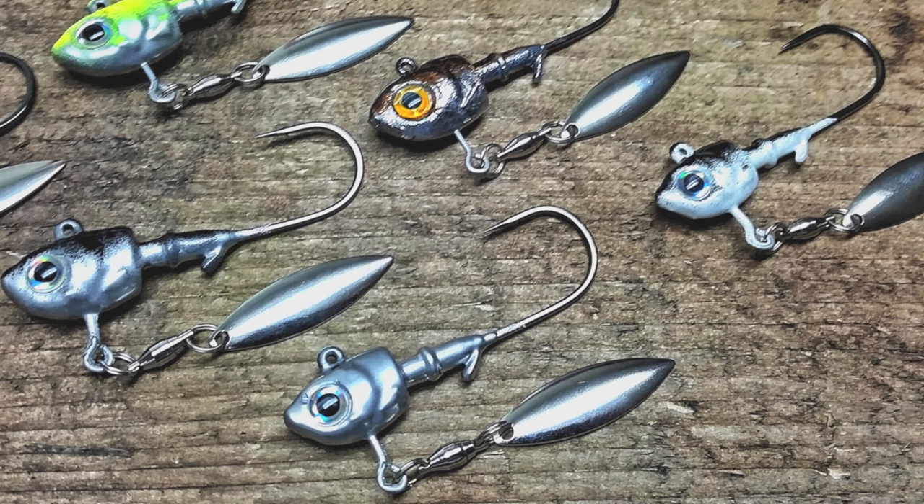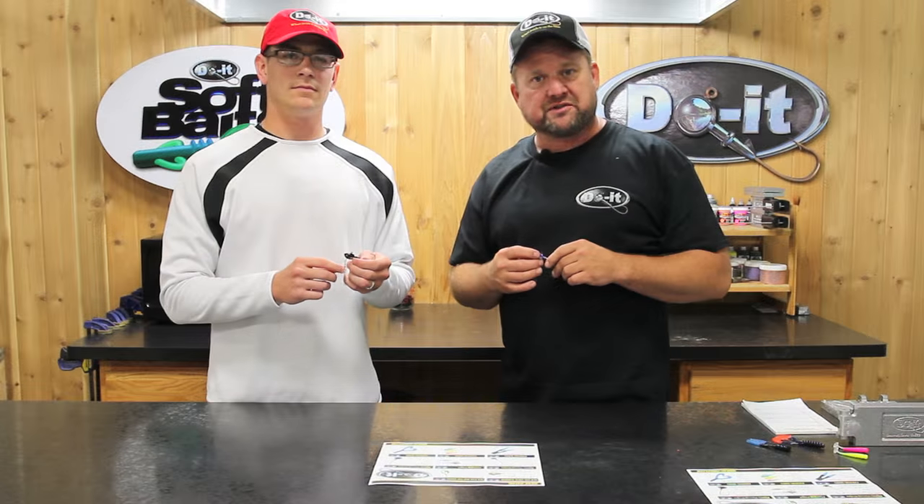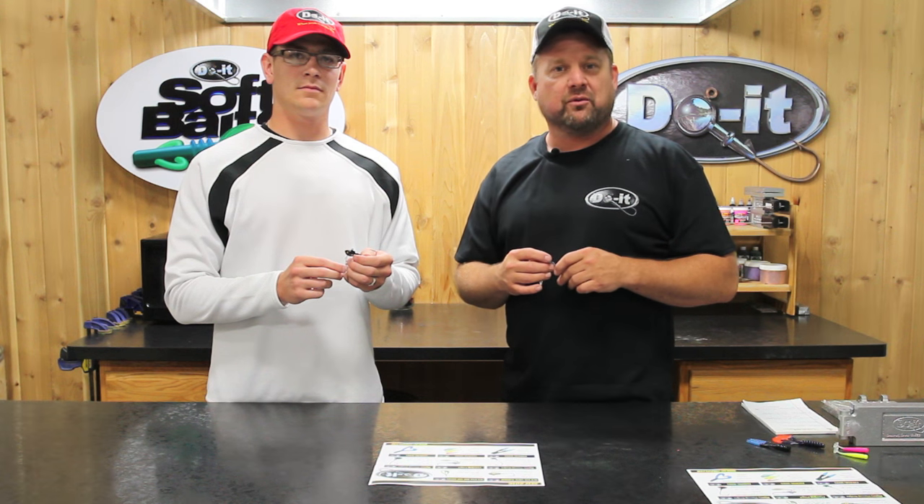Really, if you look at that, it's going to be an awesome bait. So check out doitmolds.com and check out the new herring head. I think you're really going to like it and we'll see you on the water.